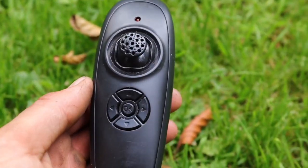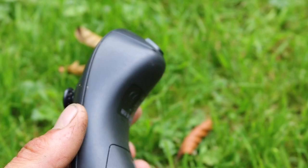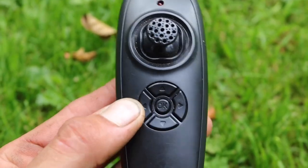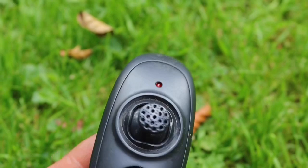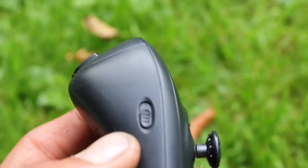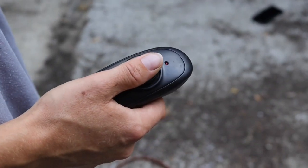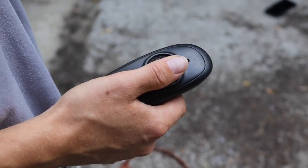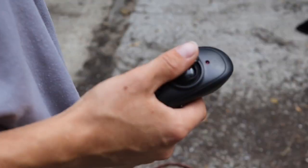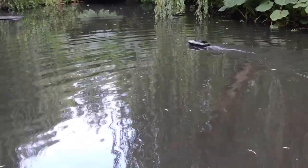The remote is extremely simple in design — very small with minimal controls. One massive positive is one-hand use. The hopper is released by a simple click left on the pad, you have a self-drive option on the top trigger, and a very simple on/off switch on the side. The one-hand control on this remote is very good — it allows you to have the rod in one hand straightening the line while still operating the boat.